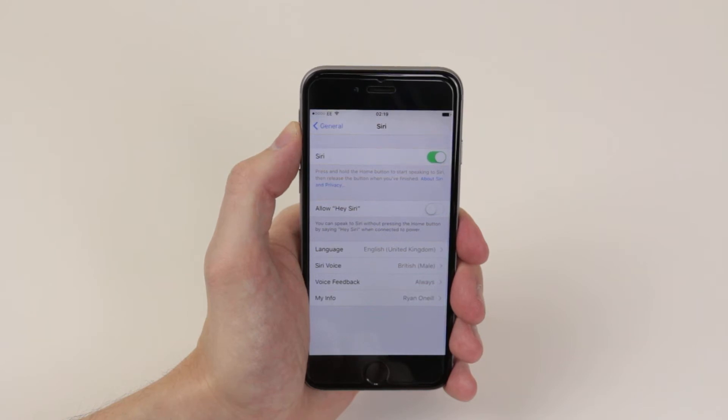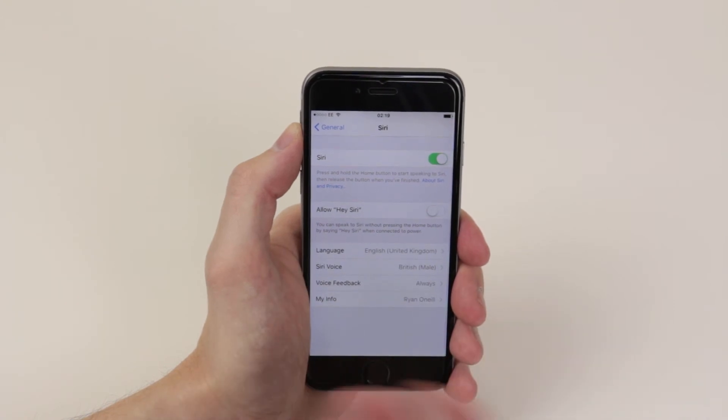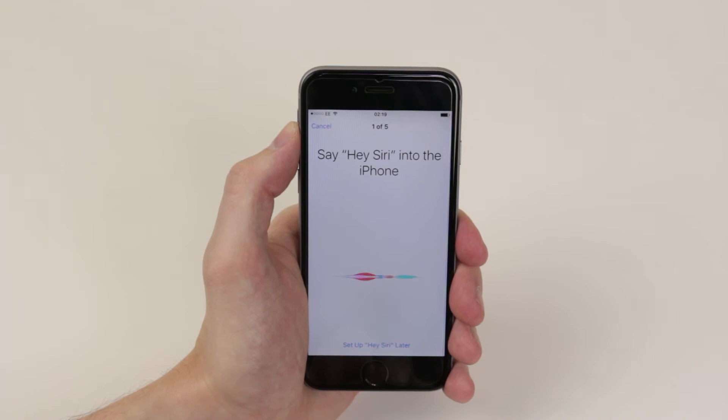So all we have to do now is decide whether we wish to have Hey Siri as an activation. I will go ahead and do that as it is very useful. We will simply click Setup Now, and it is asking us to say Hey Siri into the iPhone.